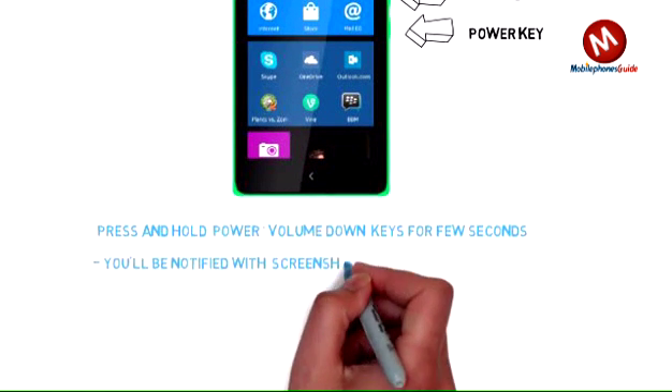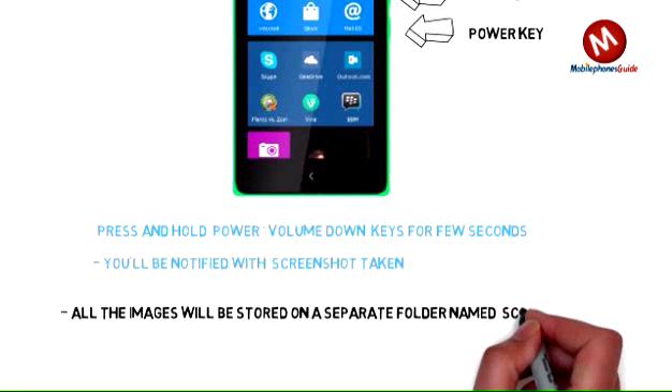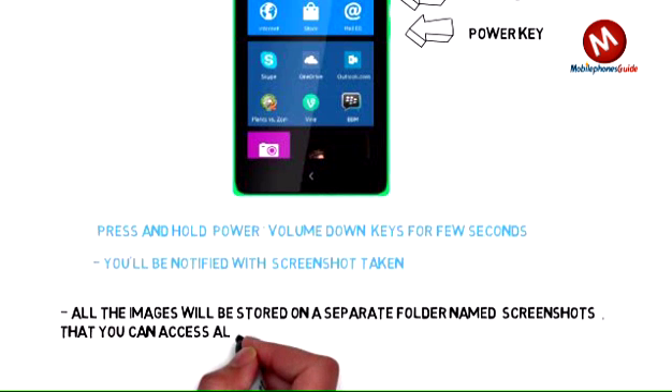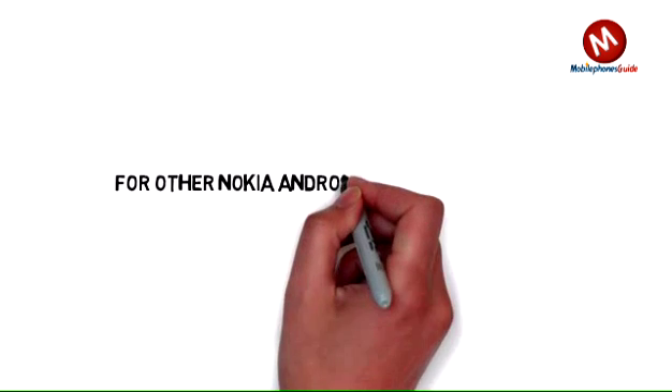To locate the captured image, just go to Gallery > Screenshots. Every time you take a screenshot, the image will be stored in this directory. You can then use those images as you want.